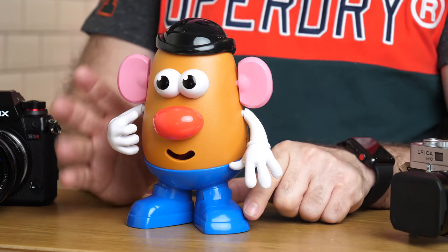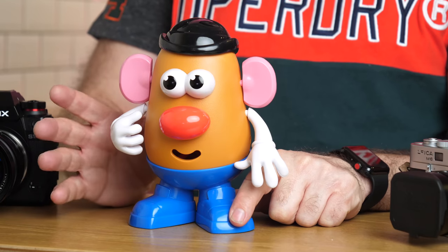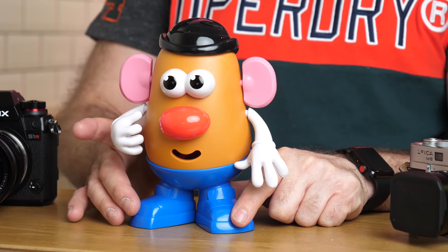I needed a model for this, but sadly my budget is quite small, so all I could afford was Mr. Potato Head. Mr. Potato Head is actually quite good — cheap, doesn't talk back, does as he's told, and doesn't move around. Great model. What I want you to look at is the skin texture, or the potato skin, I guess you can call it.